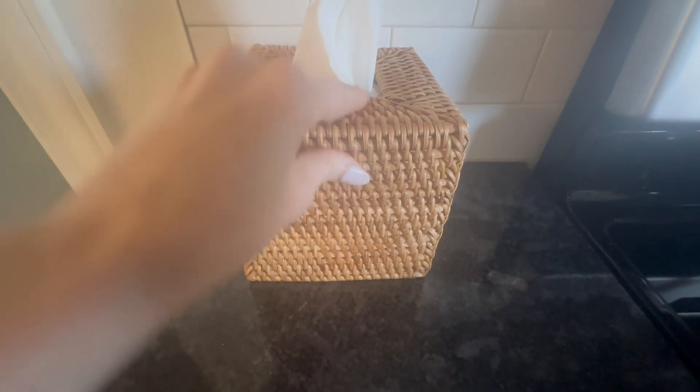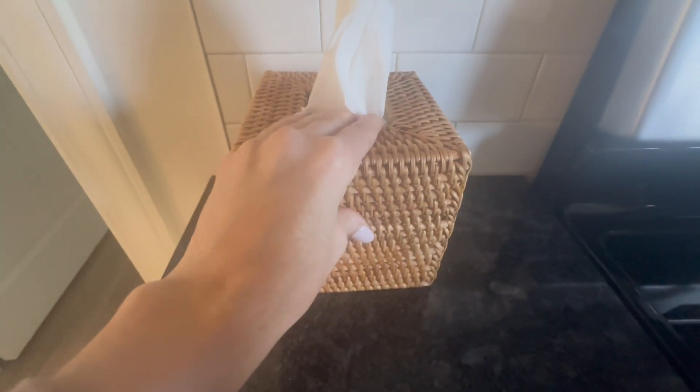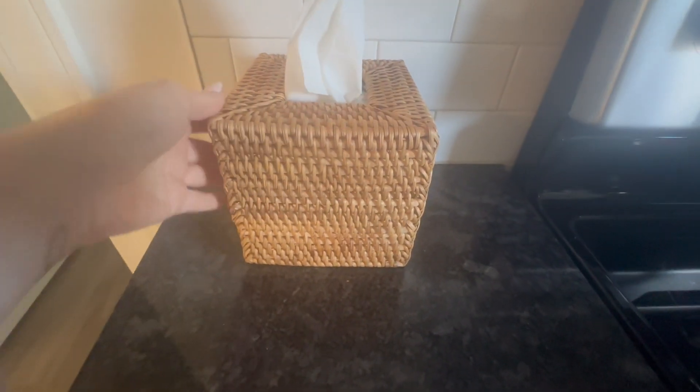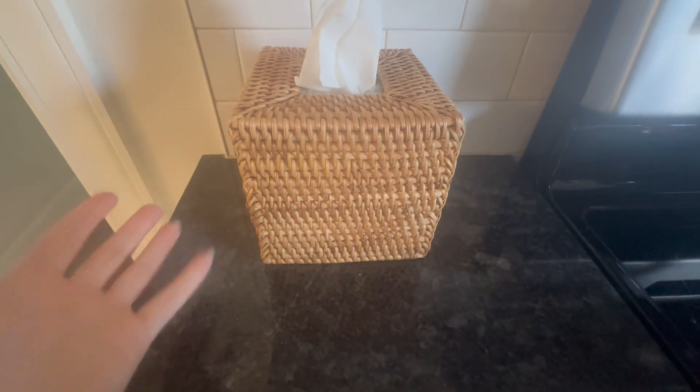It's a hard cover. This is not soft. It's not bendable at all. It fits over the tissue box like so, and then you have a beautiful presentation.